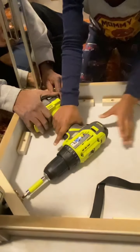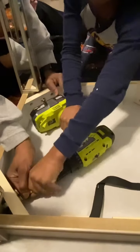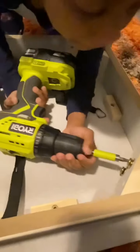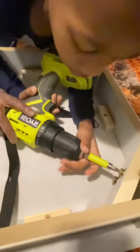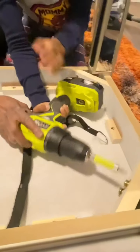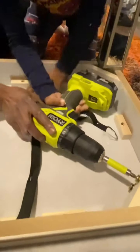All right, turn it tight — good job. You're gonna do all four of them like that. Gotta make sure the drill is level with the screw. Put the drill down. Squeeze it, squeeze the trigger.